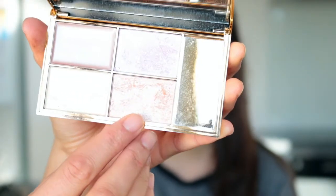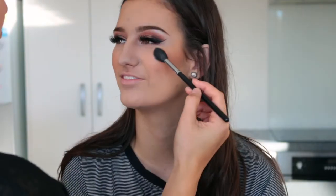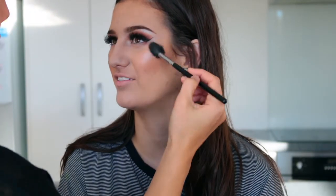To highlight today I'm taking a peachy shade from the Sleek Makeup Solstice palette, placing that on the tops of her cheekbones, just a little bit above her brow, and also on her nose and Cupid's bow. It's a really stunning highlight and very affordable.